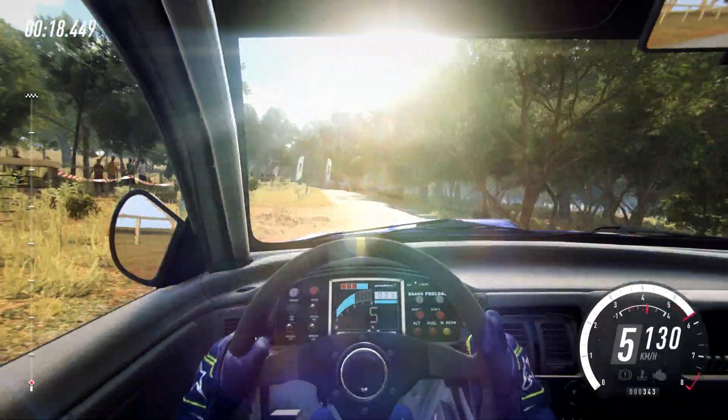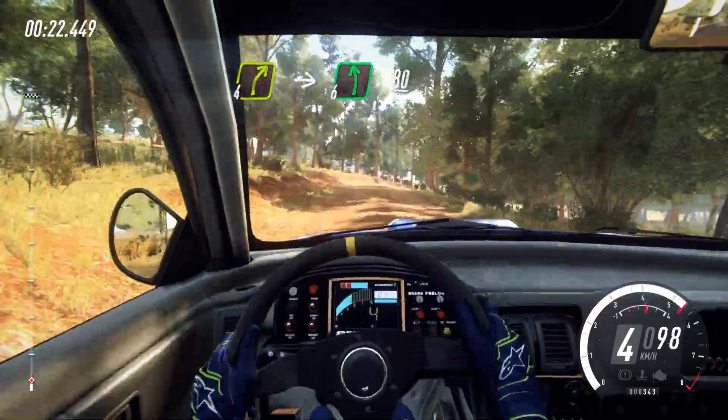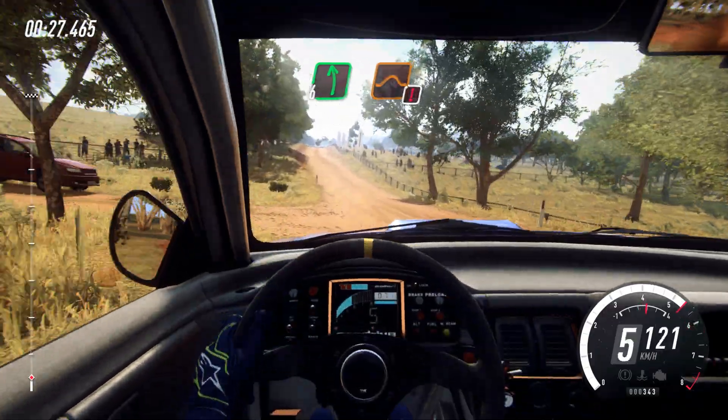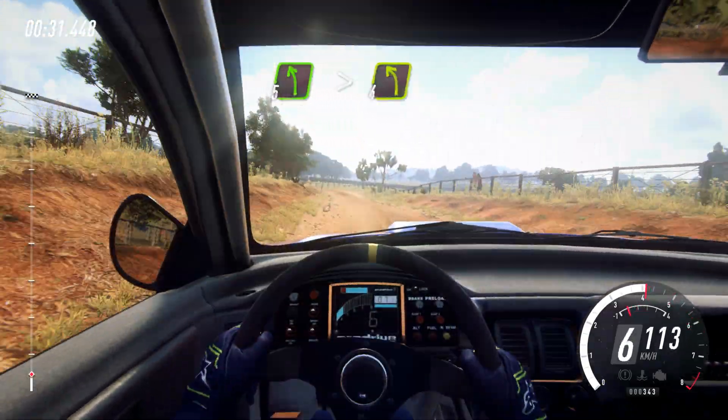Into gravel, 30, 4 right to the crest into 6 left, 80. 6 left long, over jump maybe, slow 30, 5 left long, tightens 4.